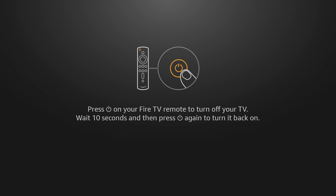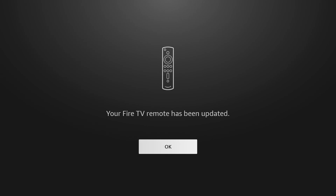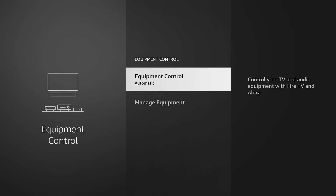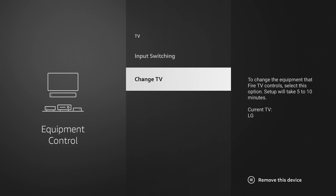It then says to press the power button on the Fire TV remote to turn the TV off. Mine didn't turn off because I'm using a monitor — it doesn't have CEC compatibility. But if it did work, it'll ask 'Did your TV turn off and turn back on?' You'd say yes and that would finish the pairing. It says my Fire TV remote has been updated and we're good to go. If you ever change TVs in the future, you can click on Manage Equipment, go to TV, scroll down, and click Change TV to go through the same process again.